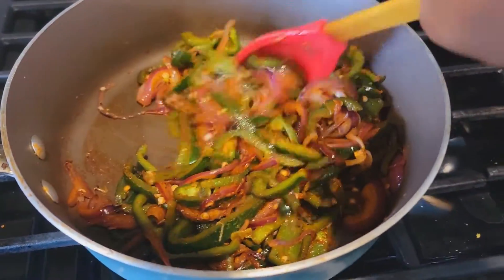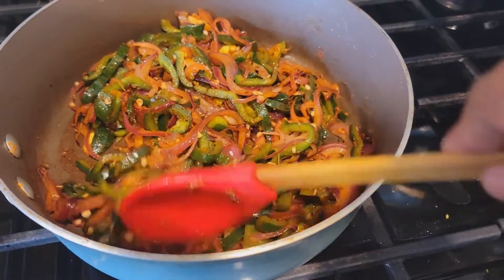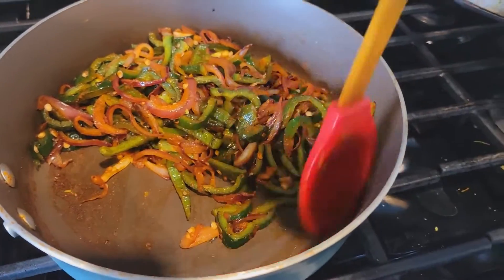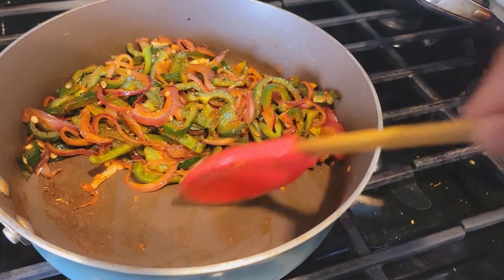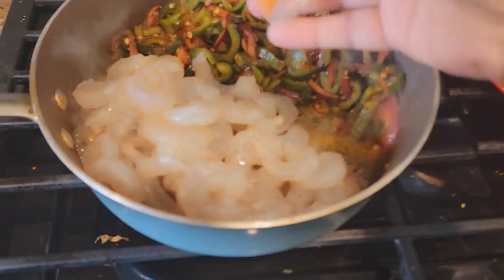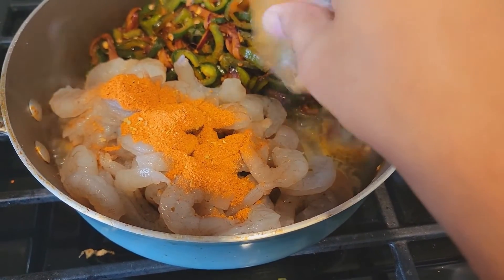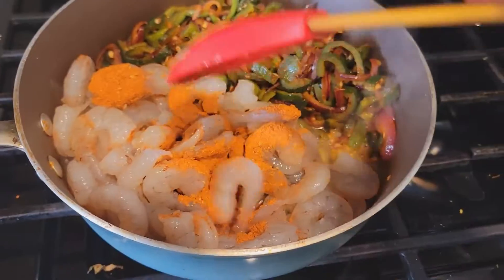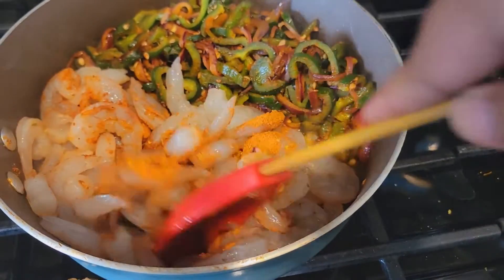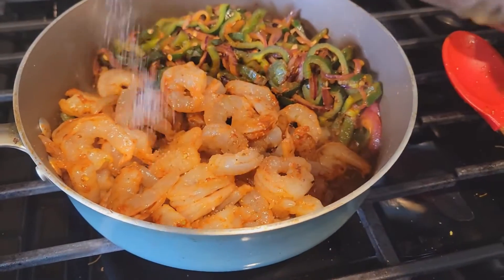I cooked the spices and vegetables for about 30 seconds. Now I'm making some room for my shrimp, adding my shrimp and the spicy mixture. Cook for three to four minutes until the shrimp are cooked. I'll add a little bit of salt and pepper to this as well.